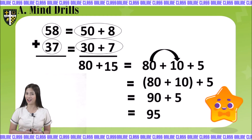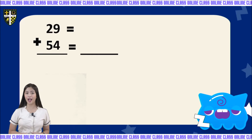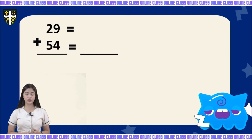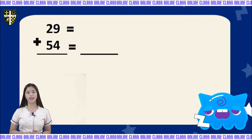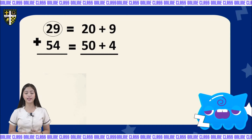Now let's proceed to number 2. We have the numbers 29 and 54. Let's write them into expanded form. Let's start with 29. 29 will become 20 plus 9, because 9 is on the 1's place value so it will remain as 9, and 2 is on the 10's place value so it will become 20.